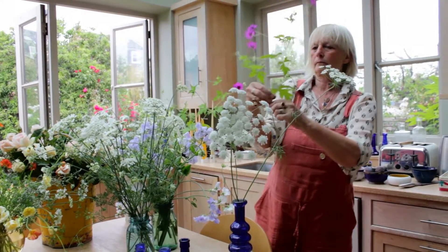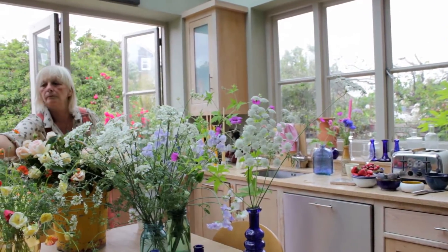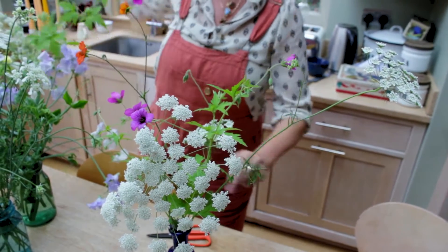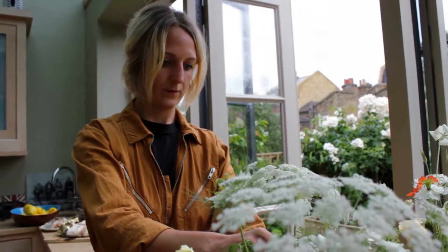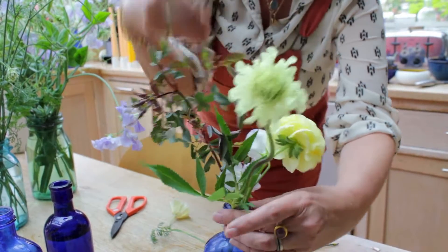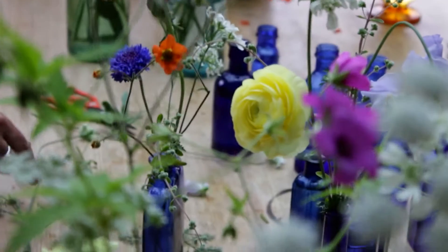Now we're ready to start filling our vases. We're going to start with taller vases filled with very light, airy flowers so that they won't obscure vision as you're talking across the table, but we're not keeping them below eye level because we want you to feel like you're sitting in a summer meadow. There aren't really any hard and fast rules except that you mustn't get any leaves in the water — they dirty the water, create bacteria, and shorten the life of your flowers. We're keeping the bigger heads in the lower vases so that we get those punches of colour down the table.